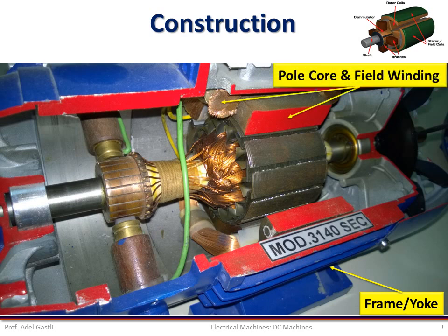The pole core is usually of a circular section and used to carry the coils of the field winding. The pole cores and field windings are mounted on the yoke, which is the stator of the machine. Here, stator means the non-moving or non-rotating part.